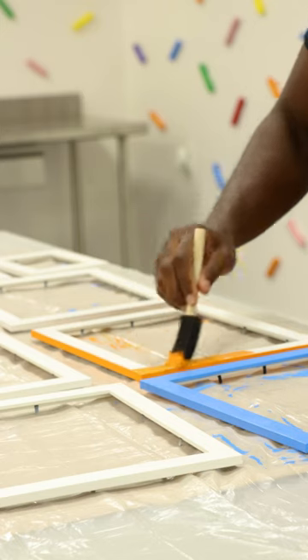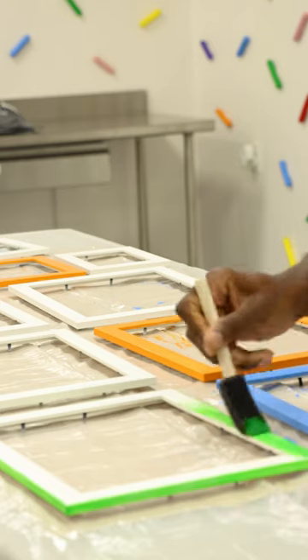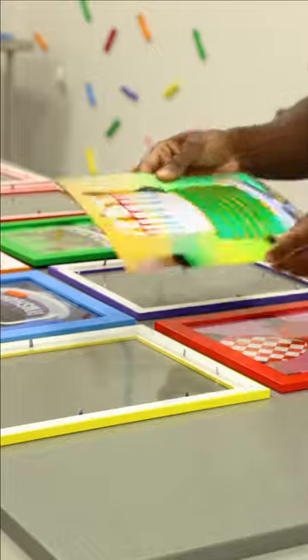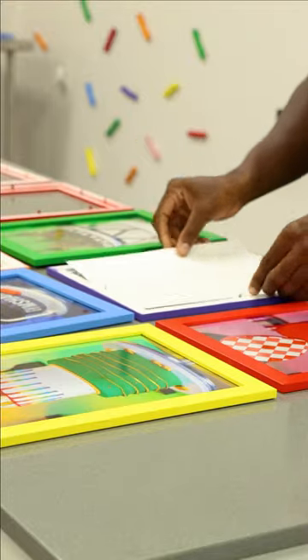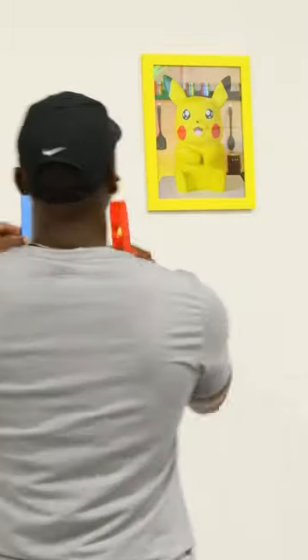After I made the sprinkle wall, I wanted to add a little more color to the other side of the room. So I got these white picture frames and I'm painting them the same exact colors that I used for the sprinkles, so everything is cohesive. Then I'm using these to display all of my favorite cakes on the wall, and I'll continue to add to this as I go.